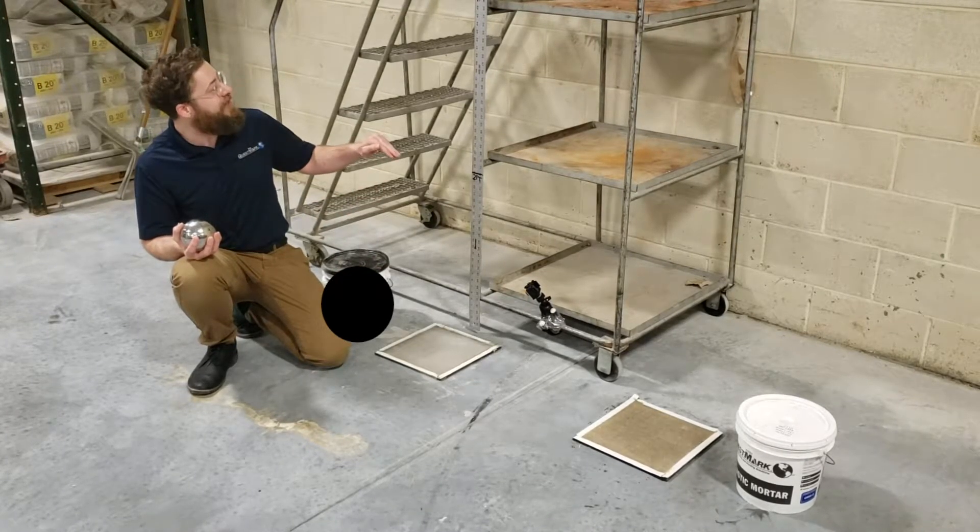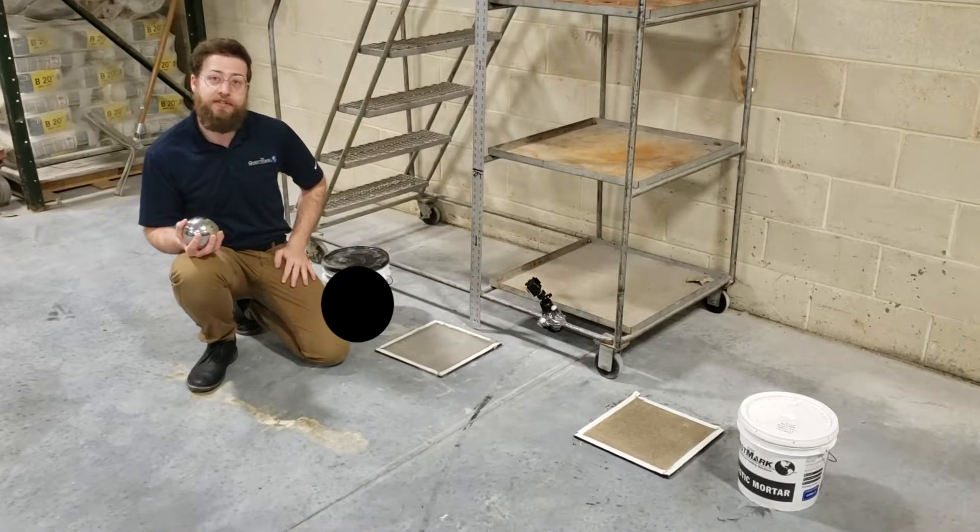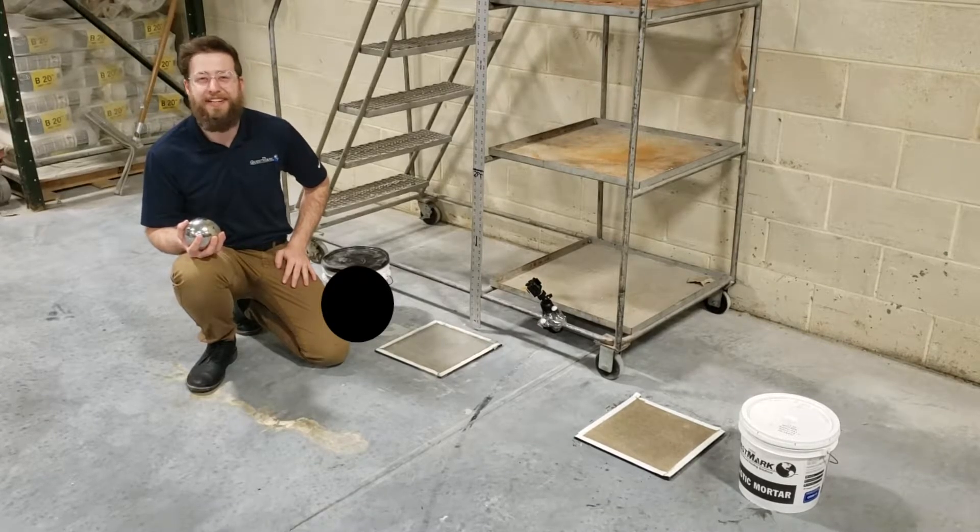We're going to drop the bearing from two feet, four feet, six feet, and eight feet, and see how each of the patches hold up to the blunt force. I'll meet you back in HQ afterwards to discuss the results.